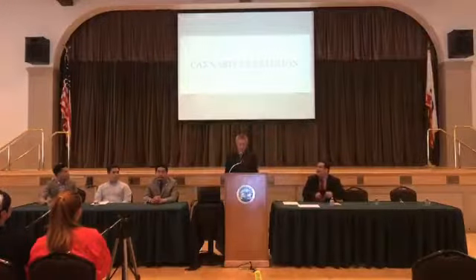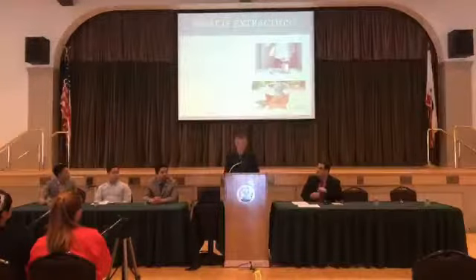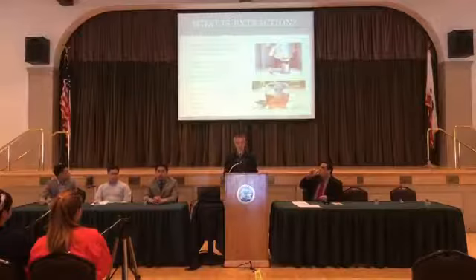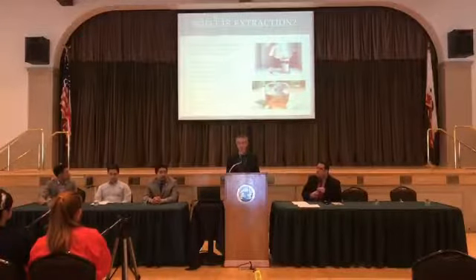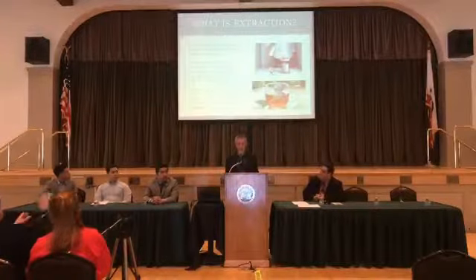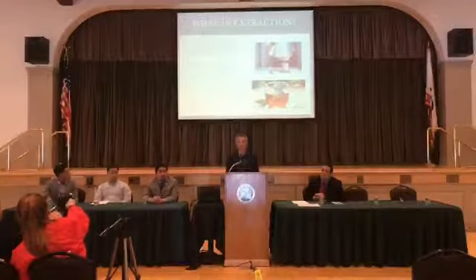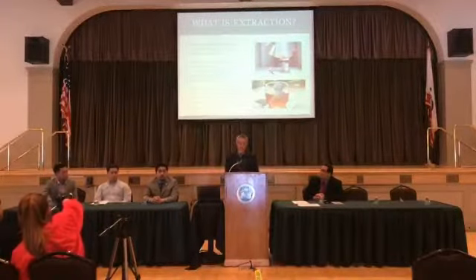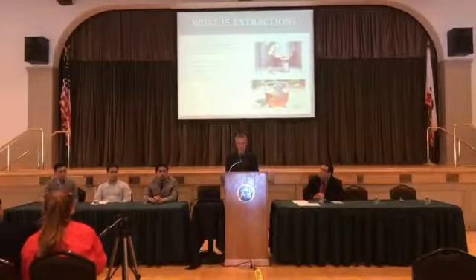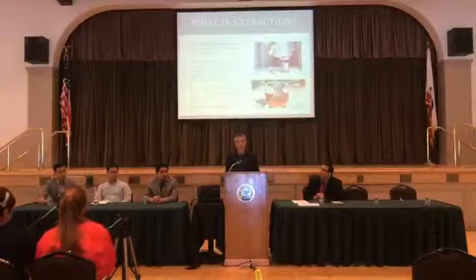Hello, thank you for having me here to talk about cannabis extraction. Extraction is the process by which a desired compound is removed or separated from a plant. Extraction allows us to obtain and purify a desirable substance or compound while eliminating unwanted or unnecessary components. Many people conduct an extraction every morning by pouring hot water over ground coffee beans or tea leaves — that's a simple solvent extraction.